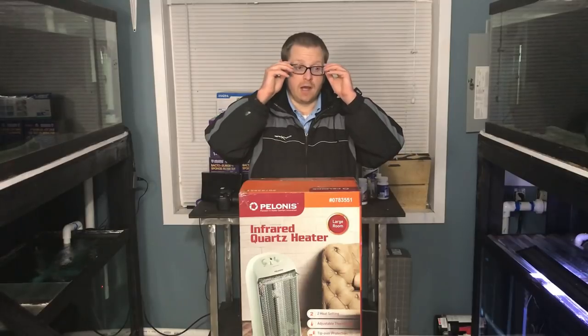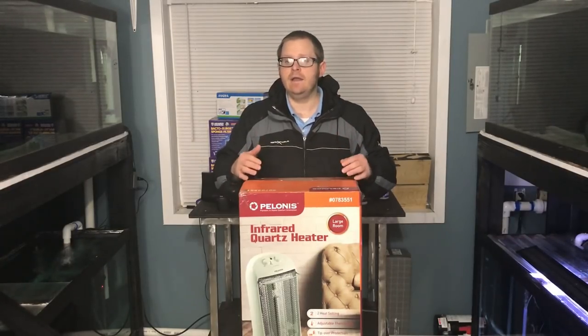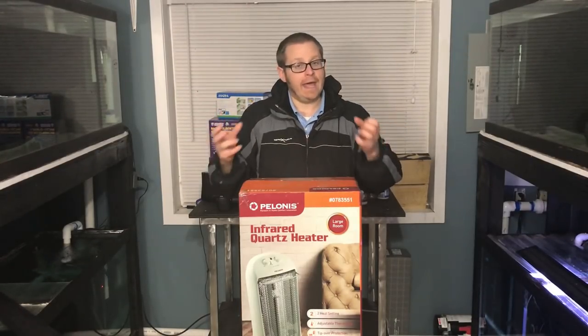I need to get new heaters, which I did — we'll talk about that in a later video. I was talking to James Largo and he suggested heating the room, which is obviously great advice depending on how big your room is. So I went and picked up an infrared quartz heater by Polonis. I got this at Lowe's — this is what James uses and he highly recommends it. My goal is to still introduce the new heaters into the tanks, but I also want to keep the air temperature in the room around 78–80 degrees if I can. Once the tank water is up to temperature, this will help, and it has a thermostat, which is awesome. The goal is to warm up the room so that if a heater does fail, it will keep the water in a temperature range that won't harm the fish until I would notice it.